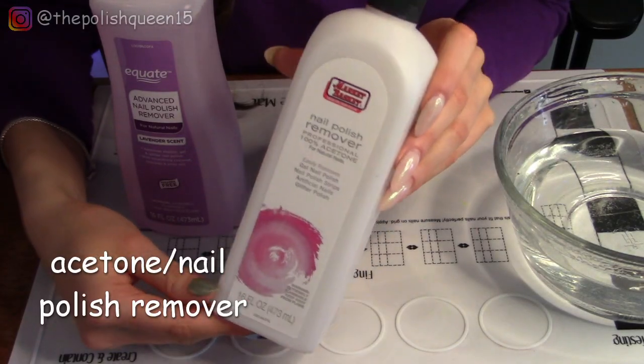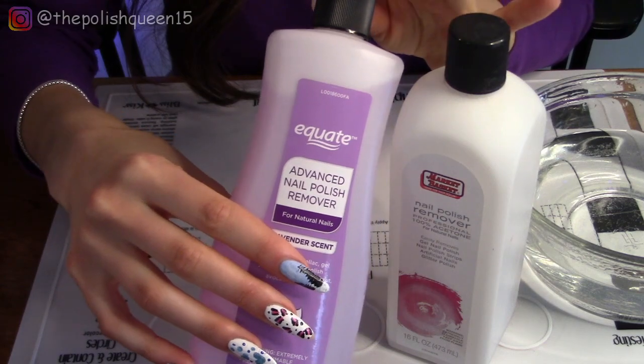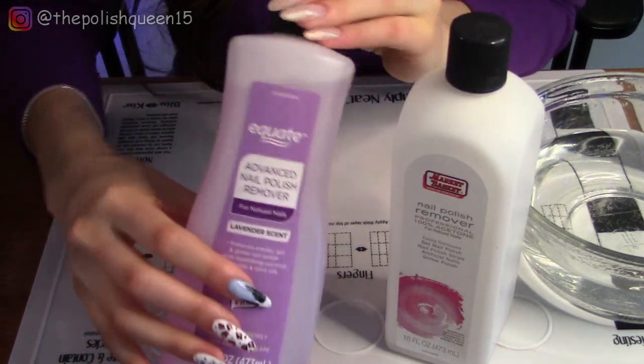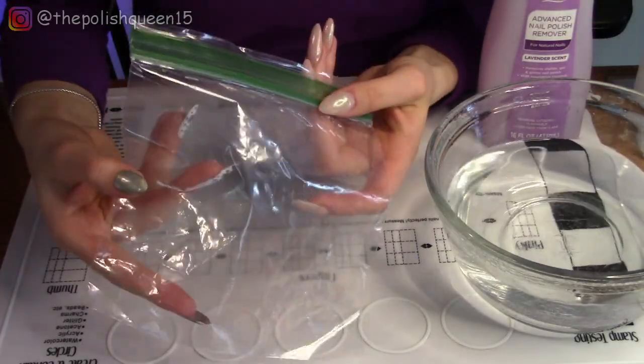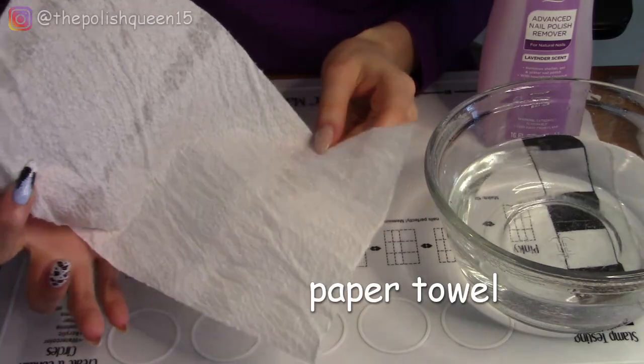Next you're going to need acetone or nail polish remover. This one's running out so I'm also going to be using this nail polish remover — it does have a bunch of other things in it but the first ingredient is acetone, so that will be fine. Then you're going to need a sandwich bag and a paper towel. Fold it in half like this.